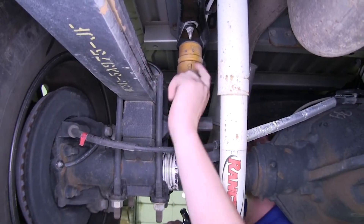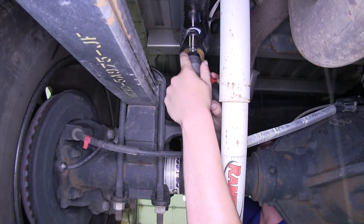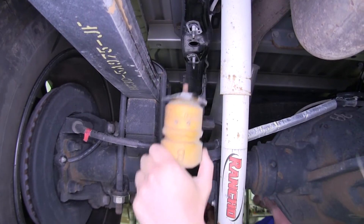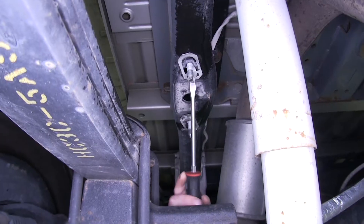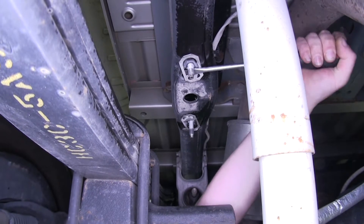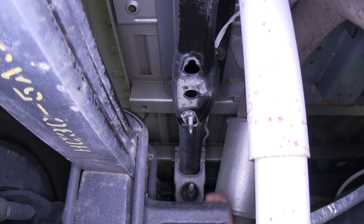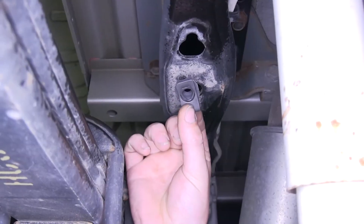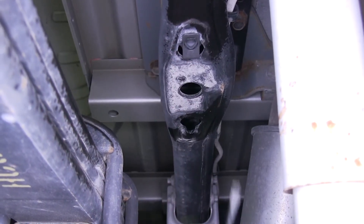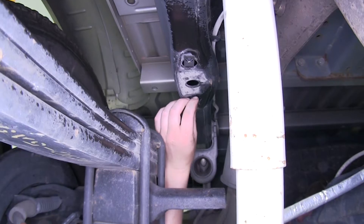Next we'll remove the two bolts that hold in our jounce bumper — we'll remove these with a 15mm socket. We'll set those aside; we won't be reinstalling them. Next use your screwdriver to pop out these bolts — you'll need to pry them down on the flange there, then pull rearward and they'll pop out. Then take the universal nuts that come with the kit and clip those into position where the bolts we just removed were, using your screwdriver to pry it back into place. Do that with both holes.